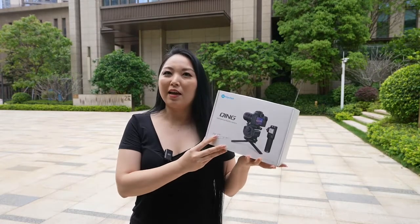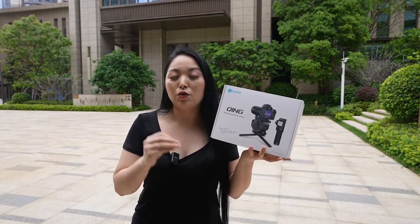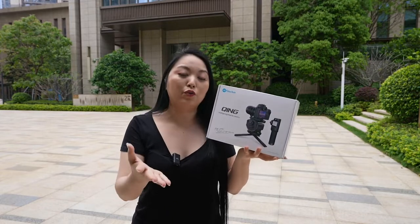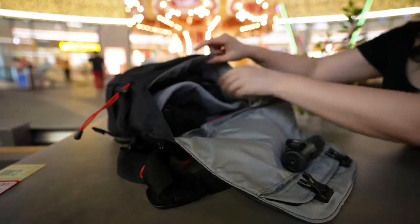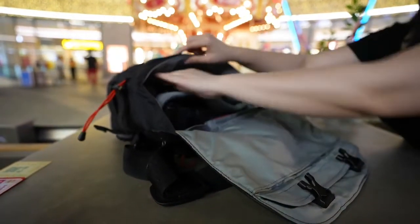This one is like a gimbal you can use on top of your tripod. It's really small and very convenient to carry everywhere, and it will make your photos and videos more stable.